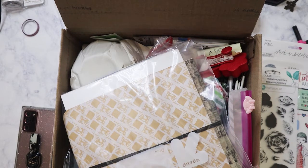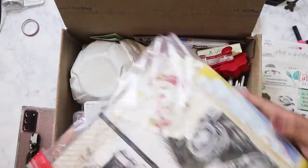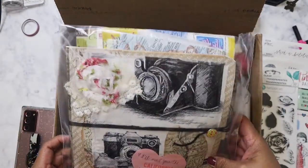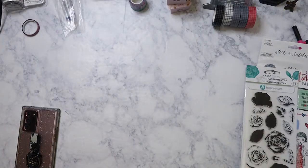All right, so let's see what we have here. Wow, actually I'm gonna take the box and put it down so I have more room to show everything.